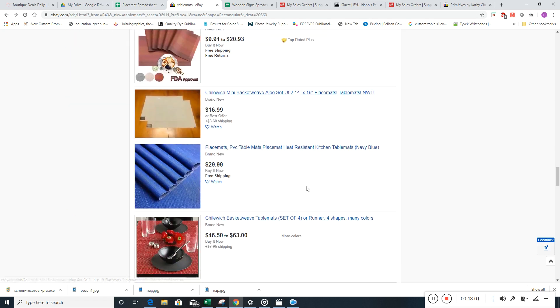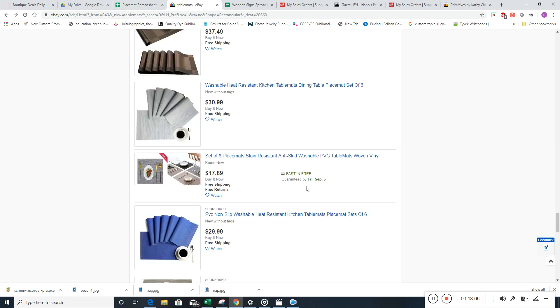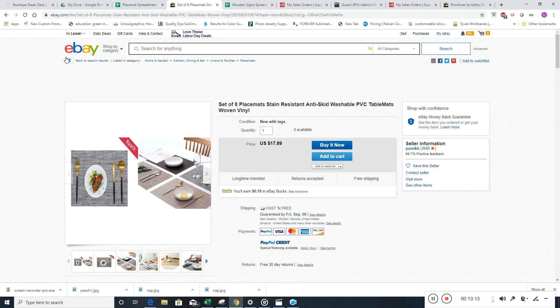Moving down — these ones are sets of eight, so we could start another section. But there's only three available, so we probably wouldn't do that either.